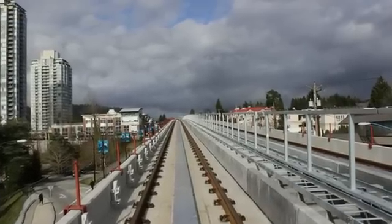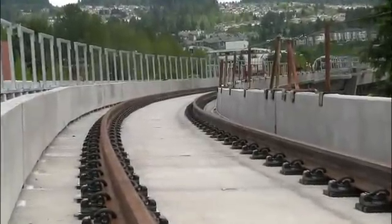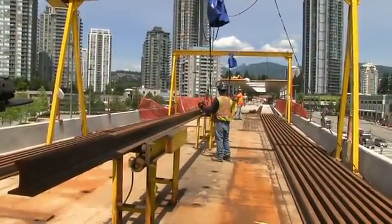To build the Evergreen Line, track work crews need to install over 44 kilometers of rail for the trains to run on. To eliminate joints and provide the smoothest ride possible, 24-meter rail segments are joined to make continuous welded rail, or CWR.